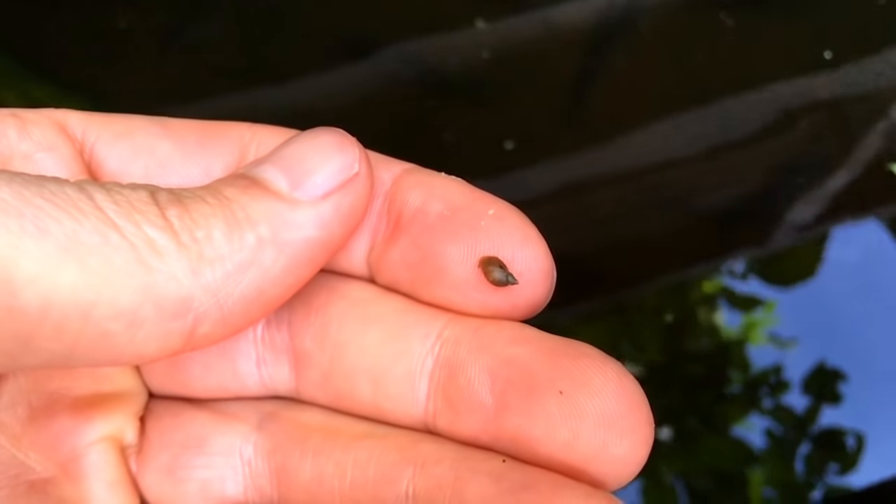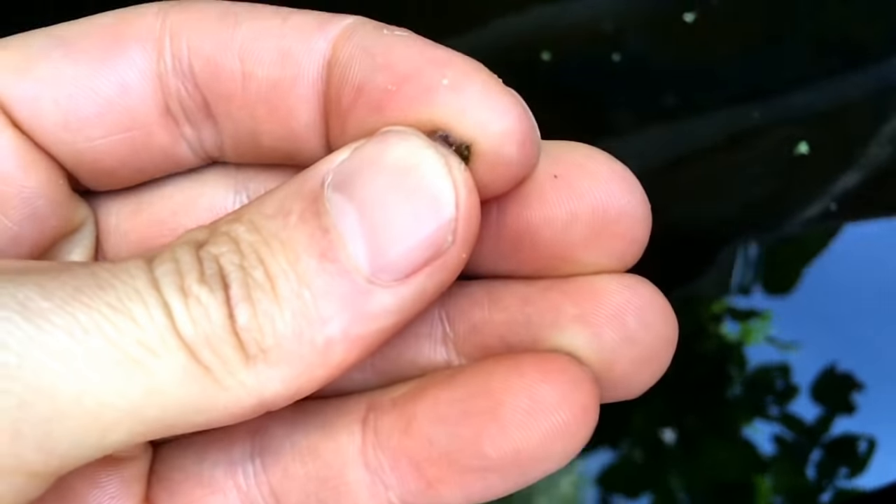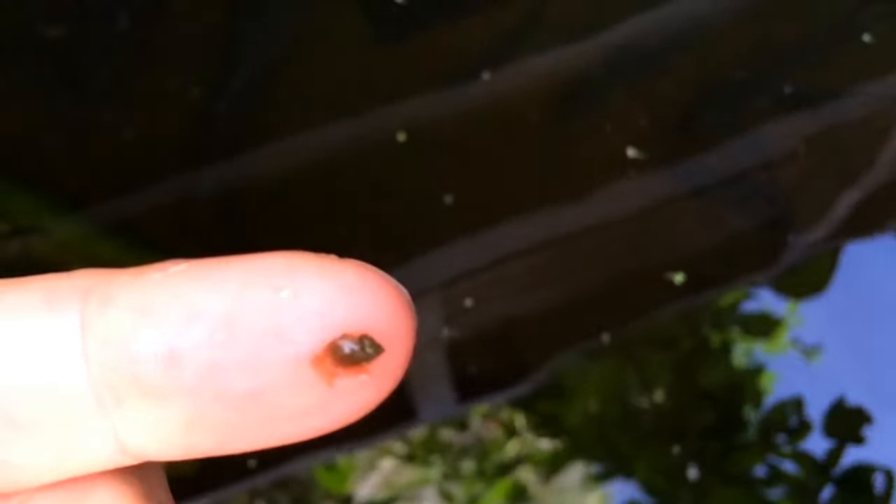If you don't have the right fish appropriate to your snails — if the fish are not able to break the shell to eat them — what you can do is simply crush them between your fingers and throw them into the fish tank. The fish are going to eat them straight away, because this is exceptional food for them. If you don't have fish adapted to the snails, just squash them with your fingers — it just takes a few minutes — and it's going to be a very good source of food for your fish.